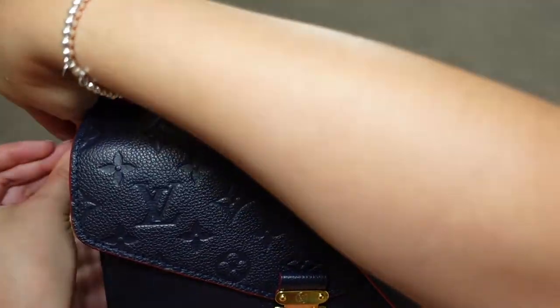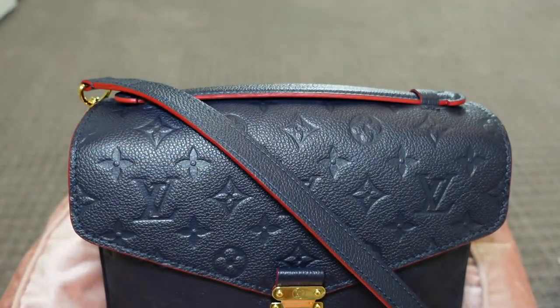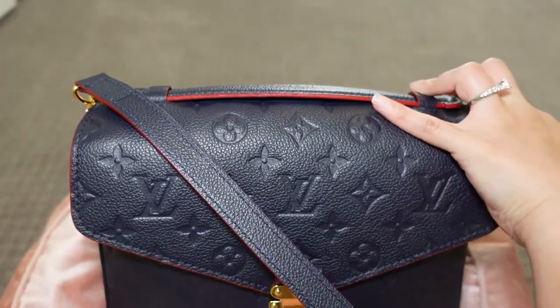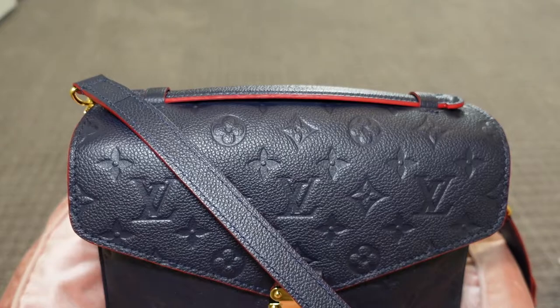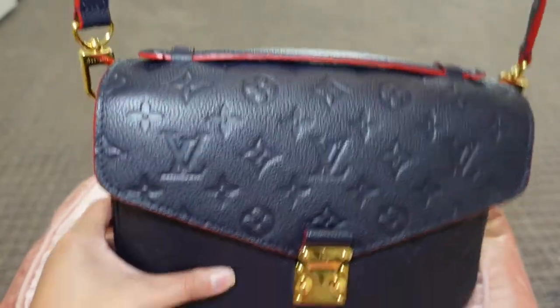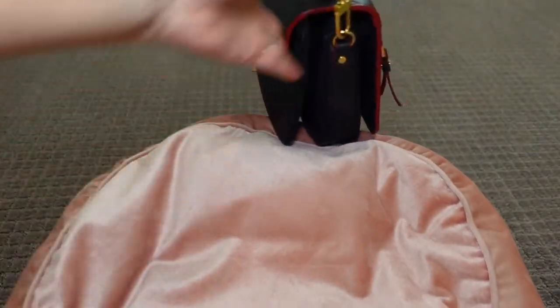I'm going to snap the straps back on. I actually have my scale here, so I'm going to pick it up and show you the weight whenever there are items in there. It is about three pounds filled.